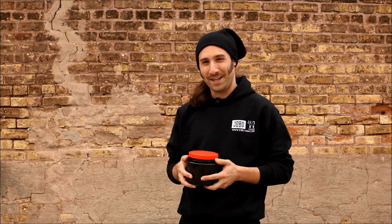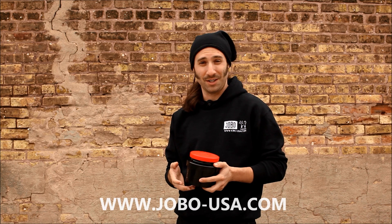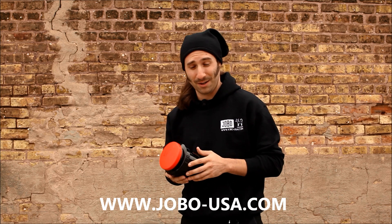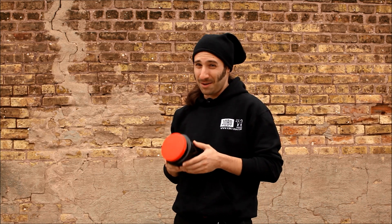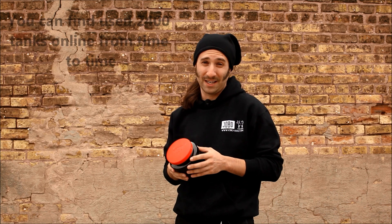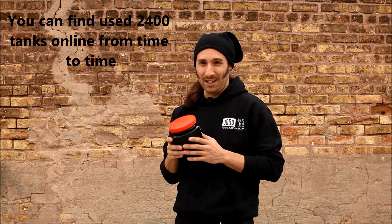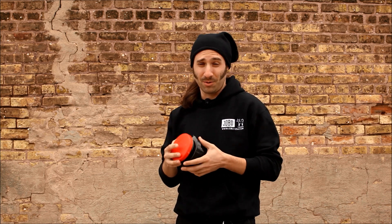Hello, welcome to this video produced by Cat Labs for JOBO USA. Join us on www.jobo-usa.com for more videos and tutorials, including the manual for the JOBO 2400 Daylight System Processing Tank. This tank is kind of like a magical tank that JOBO used to make back in the day — they don't make it anymore, but it's still readily available. What's magical about it is that it allowed the user to process film in the field without ever having to use a dark bag, changing bag, or any darkroom of any kind. Photographers or photojournalists in the field could process their own films without ever having to leave their position.